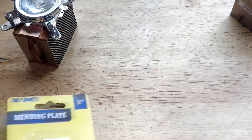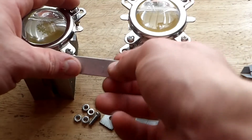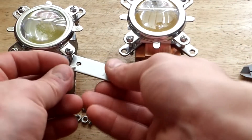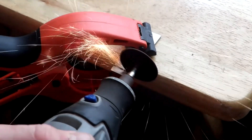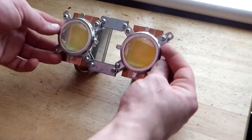Now we need to strap the two heat sinks together using some small metal brackets. I bought these a while back but they are not the right size — we need to cut them a bit from the edge because the bracket is interfering with our screws from the LED. After cutting with the Dremel, we assemble them the same way as with the LED.